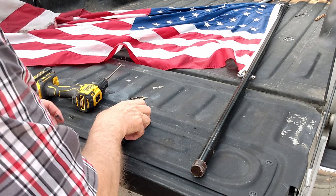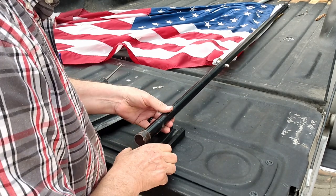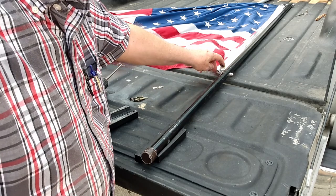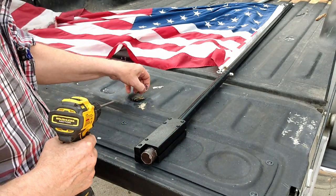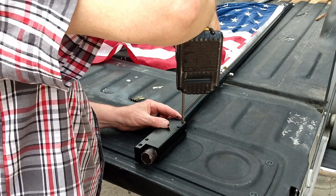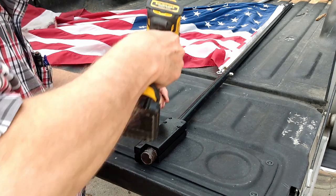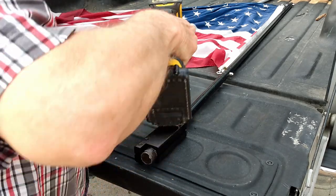Okay, last steps — we're about ready to put these on the flag and install it on the truck. We've got it: this is the front, this is the back, and we've lined up the eyelets and the carabiners so that the flag will be tilted slightly back when it's in the stake pocket. I've got my screws painted black.